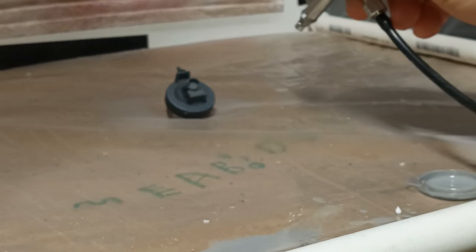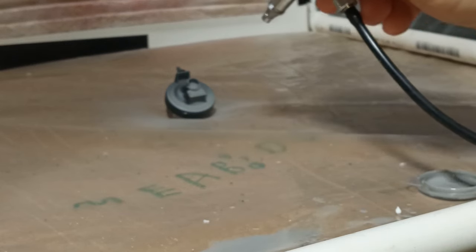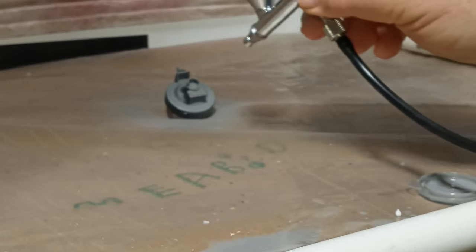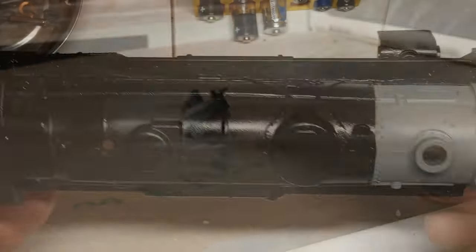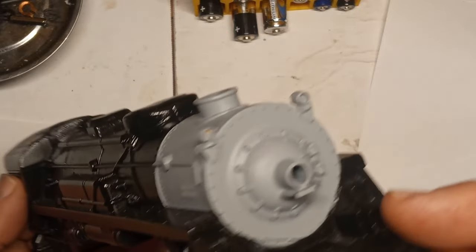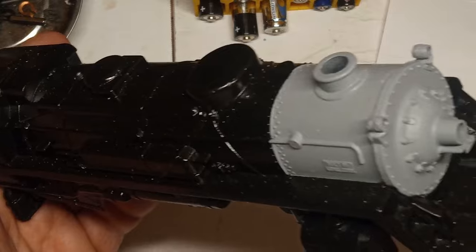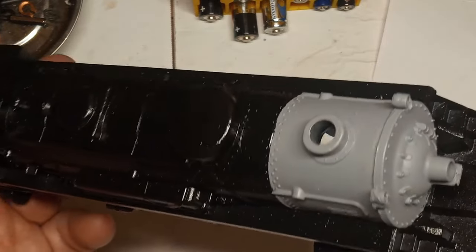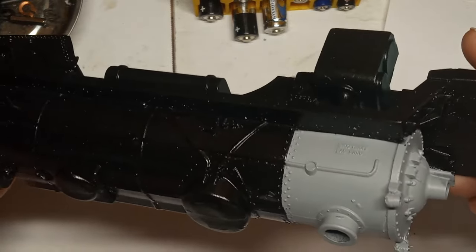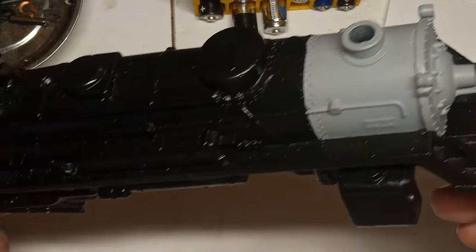Next, the locomotive. I started by painting the smokebox gray using a basic craft acrylic I found at Hobby Lobby. Two coats looked pretty good, but I added a third just to make sure. I then masked off the smokebox using the regular blue tape as before and painted everything else black, again using the craft acrylic from Hobby Lobby. Three coats later, everything was ready. I also painted the tenders with the same black paint for the sake of uniformity. Letting the paint cure overnight, it was time to remove the masking tape.